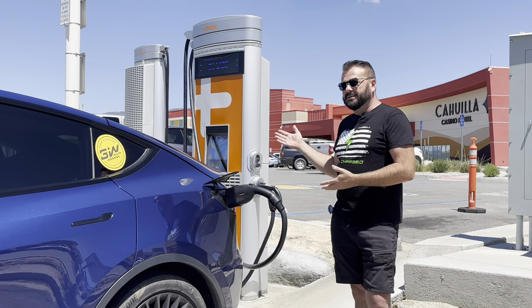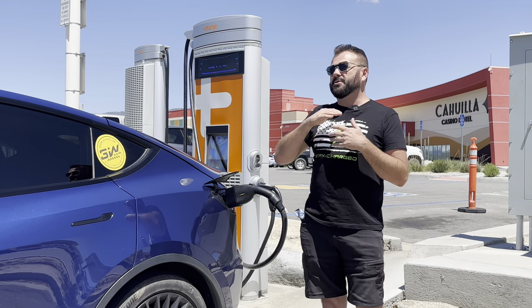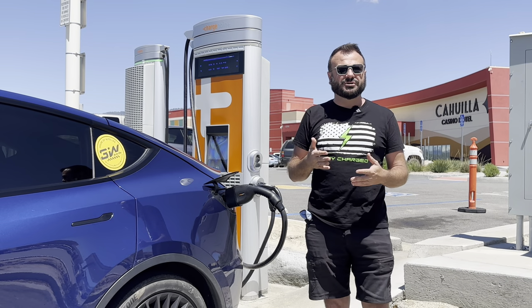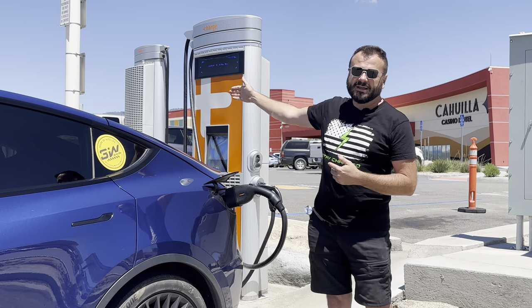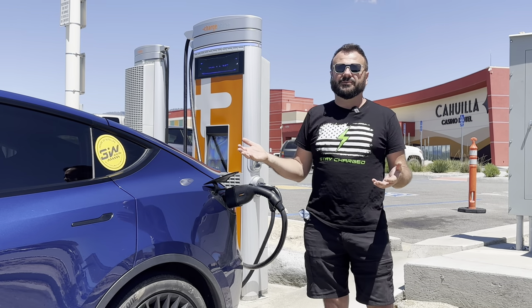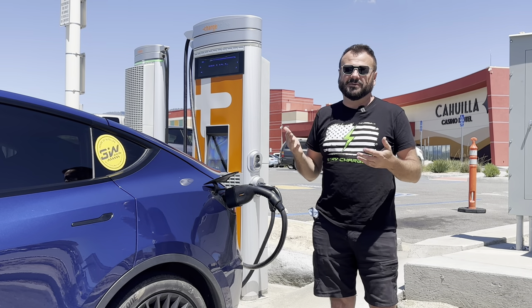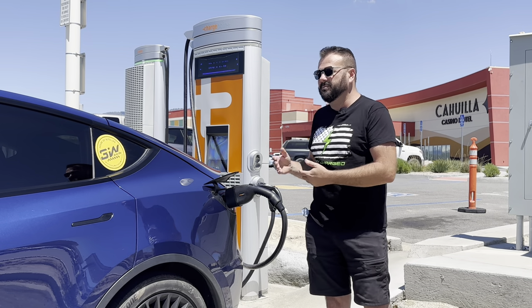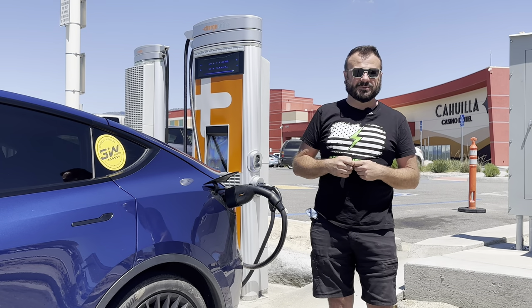I always like to see more medium-speed charging. Yes, we want super-fast charging when you're on a road trip and just need to get in and get out, but there are times where you want something between a destination charger — where you'd be there six to eight hours — and super-fast charging where you're there for 10 to 15 minutes. This fits right between those use cases. Let me know in the comments what your favorite way to charge is, and I'll see you on the next one.